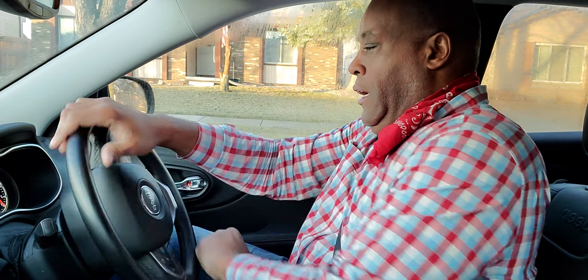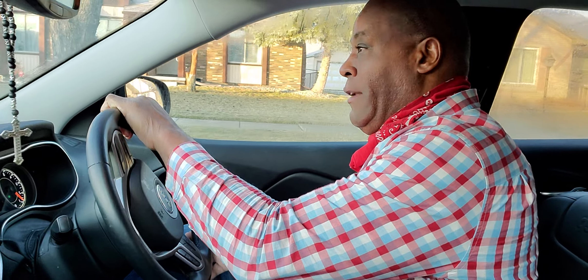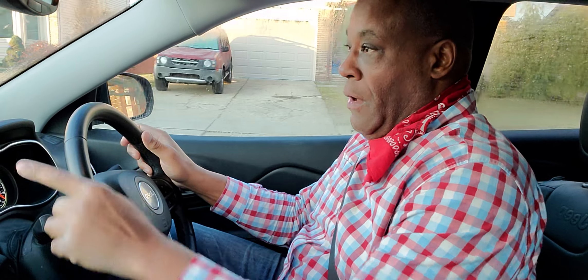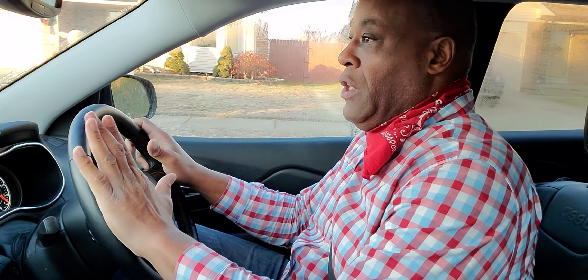Now I'm going to go ahead and reverse. Always look at the habits — look out your back window, roll straight back. I'm going to turn hand over hand. Mirror, turn signal, blind spot. I'm going to go down to the next vehicle. Notice how my hands are working — you need to master this.